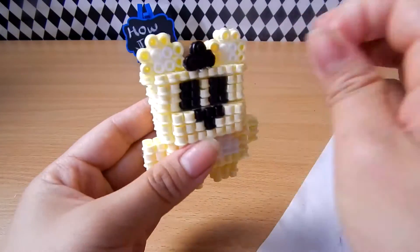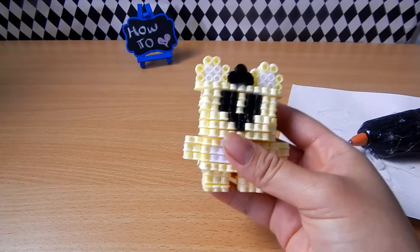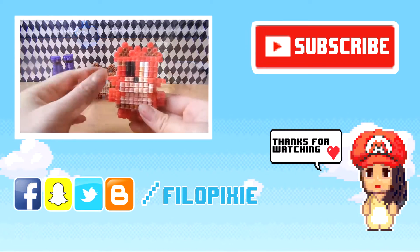And you're all done! If you want to see more videos like this, be sure to leave a like, subscribe if you're new, and I'll see you next time. Bye!